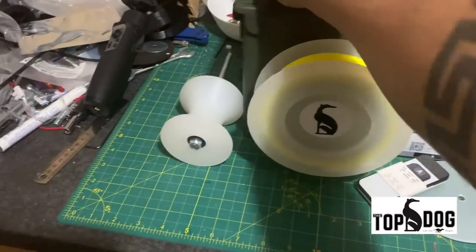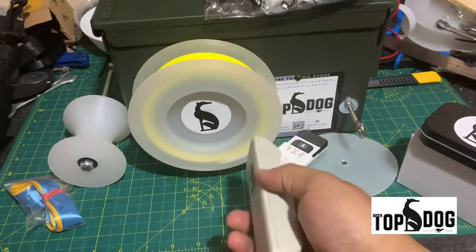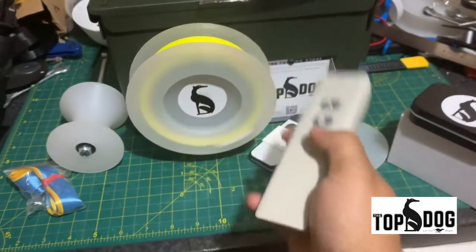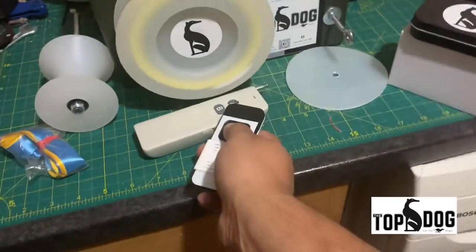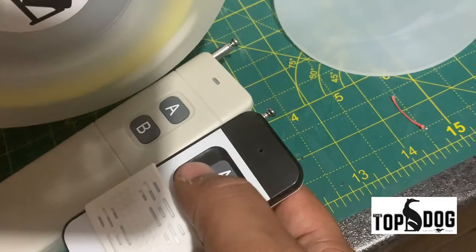This machine comes with two remotes. One is a long range — it has a button. Up is on, down is off. This is the medium range, A and B. The A button in both works as a toggle — you press it, it will run; you release, it will stop.